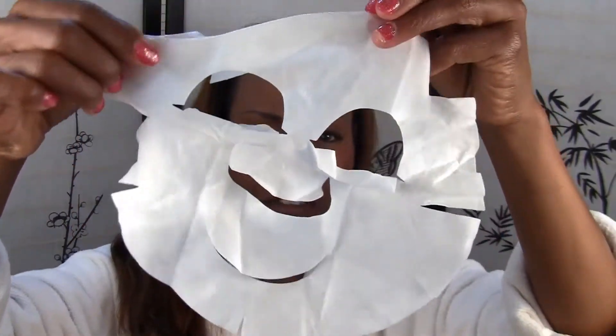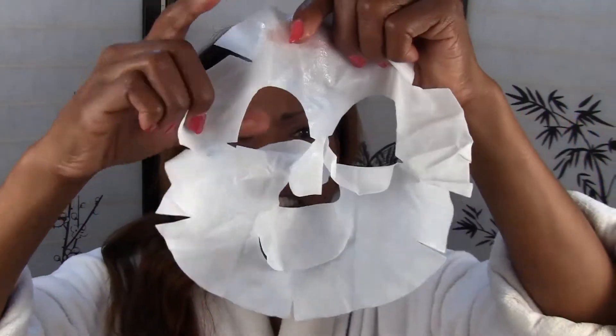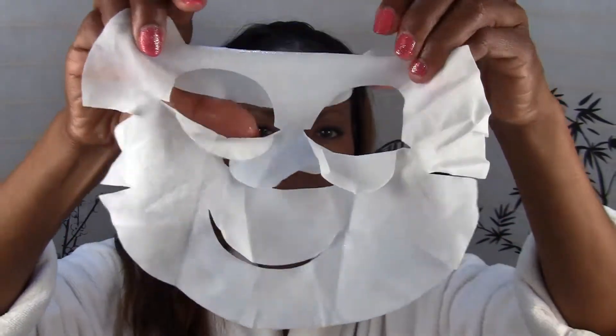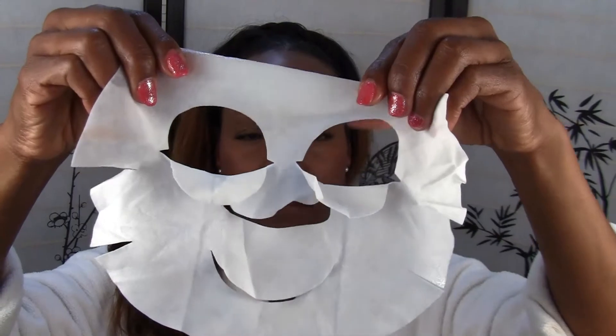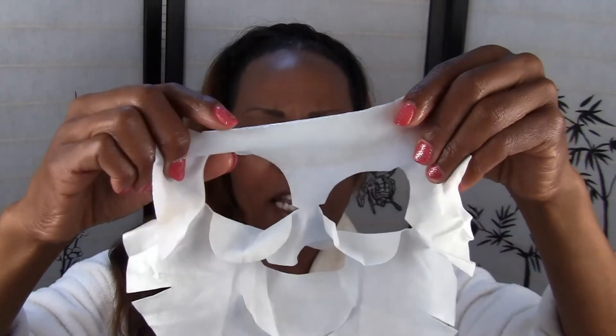I decided to get that one because of course I'm over 50. First you have to open it up and figure out which way it goes. So this is the way it goes — you see the nose, the eyes. See these flaps that flap down for the eyes and this flap that flaps over for the mouth — you can actually flap this over your eyes.